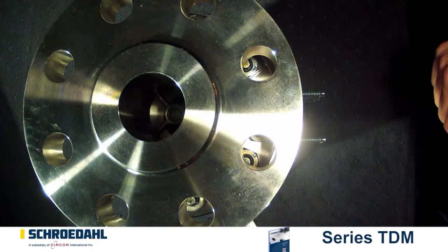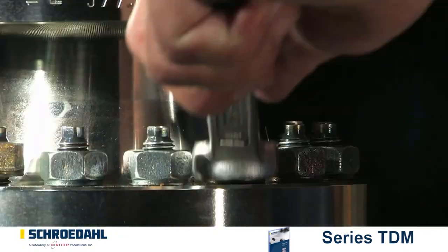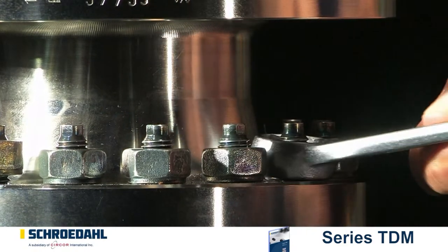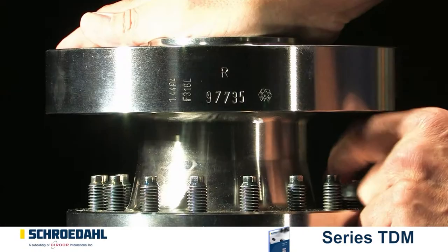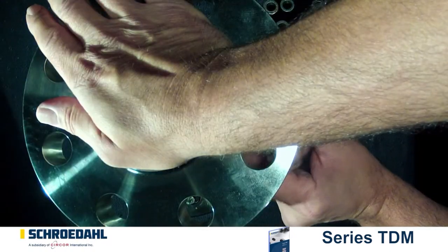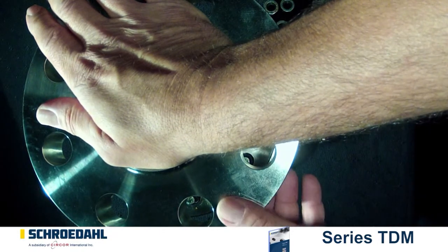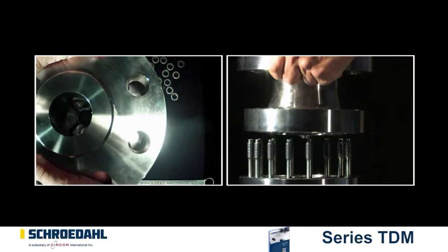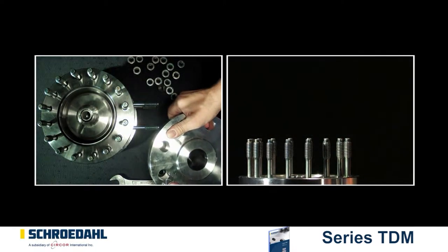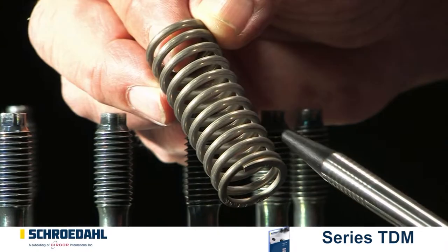Следующим действием снимаем верхнюю часть. Открутите все гайки, кроме двух противолежащих. Учитывая напряжение пружины и страхуя верхнюю часть, открутите последние гайки. Маленькие клапаны страхуются вручную. Теперь снимите верхнюю часть. Достаньте пружину из конуса и проверьте, нет ли на ней трещин.